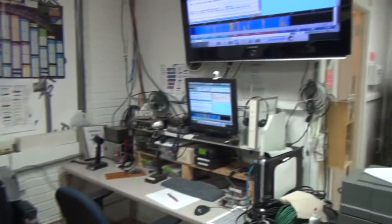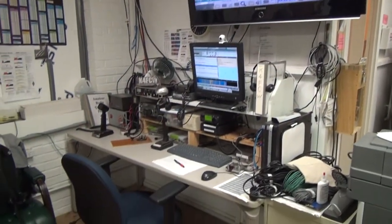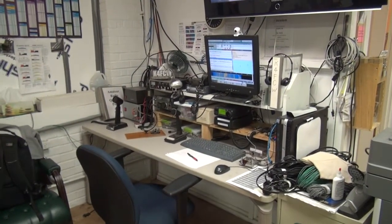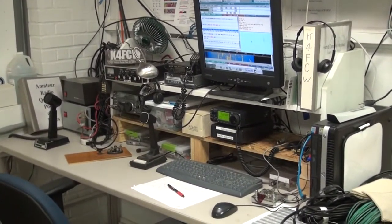The station has full digital capability and we've used it for making contacts in many parts of the world — Yugoslavia, South America, throughout Europe and the US.